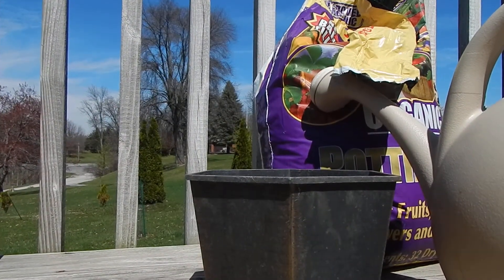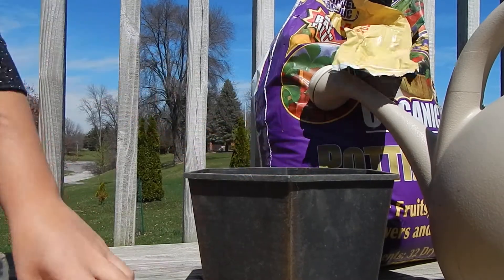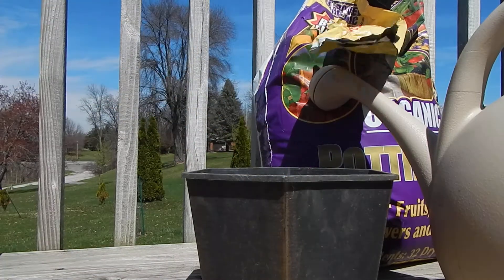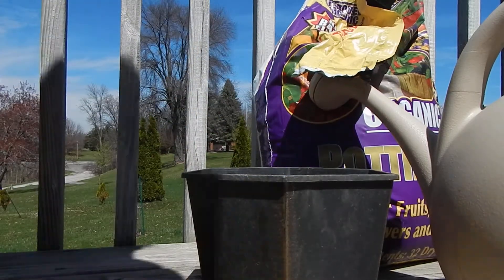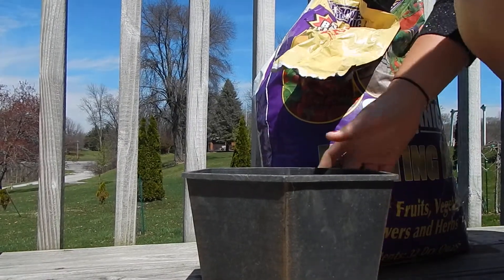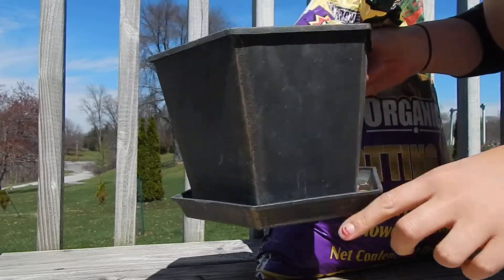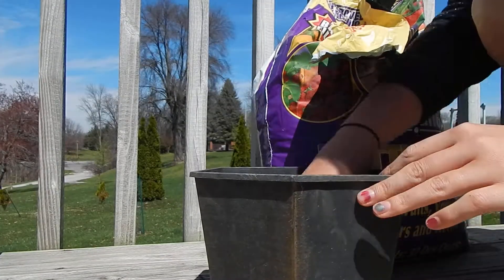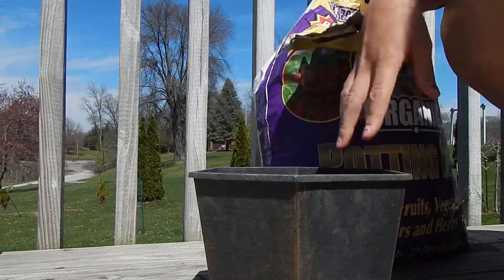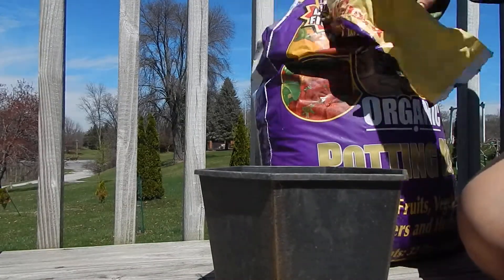First thing you want to do is place some crocs at the bottom of your container. This will help keep dirt from washing out. It's not a big deal with this container because it has a bottom to catch the water and any dirt, but generally you want to put crocs in the bottom.